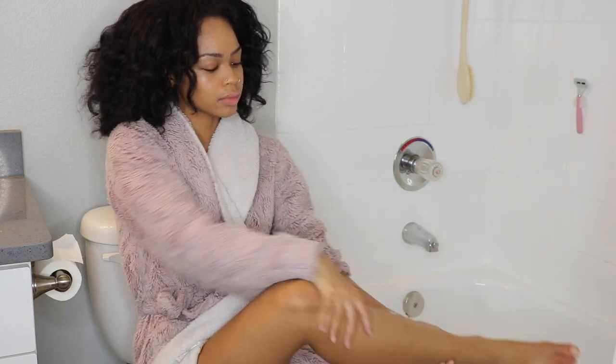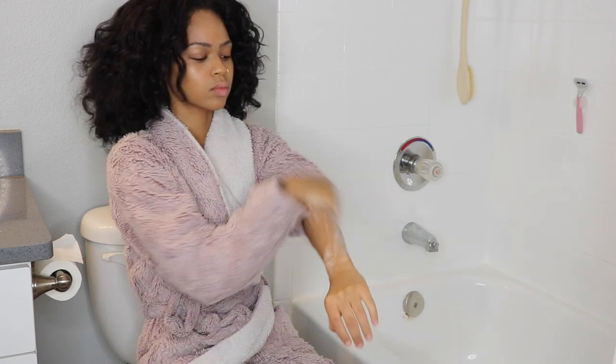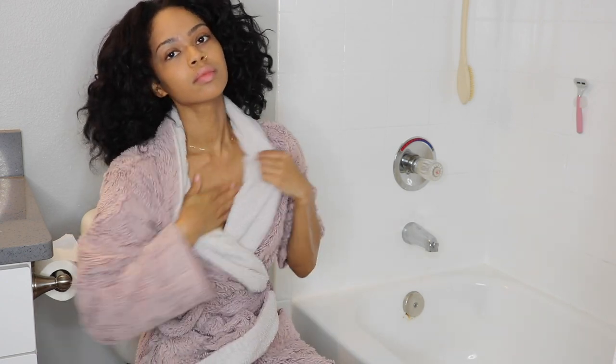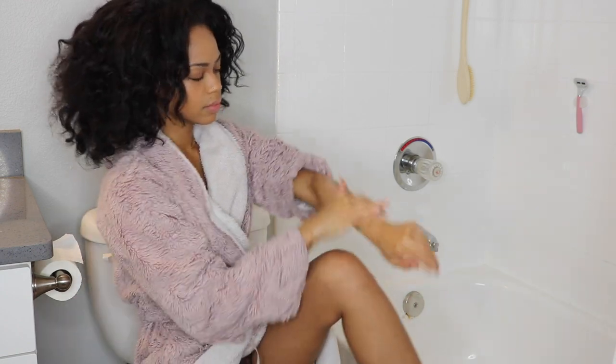I hope you guys enjoyed this really quick and easy exfoliation routine. If you liked it, please give me a thumbs up. Make sure you subscribe for more content. Love you guys. Bye!